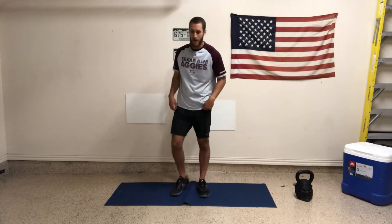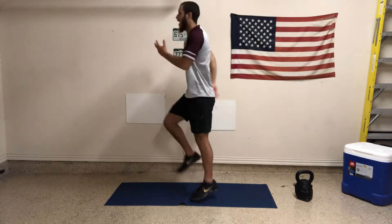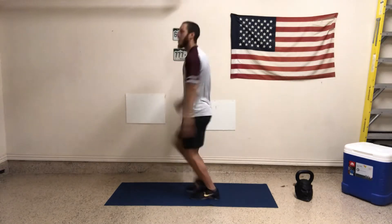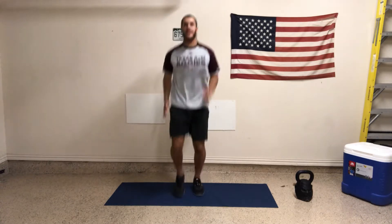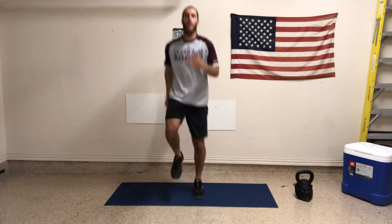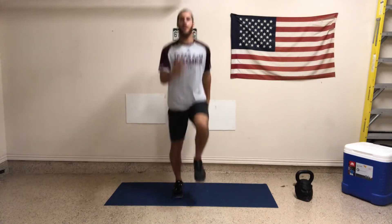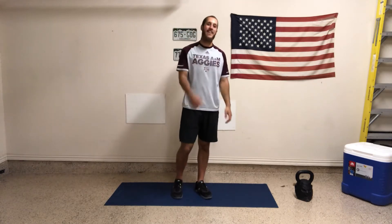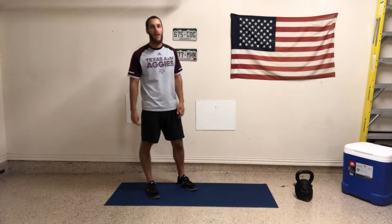We're going to move right into skips in place now. Similar to high knees or a jog, but now I'm just getting some tempo to it — just like I'm skipping to grandma's house. This is adding a little bit more tempo and coordination to a general warm-up rather than just jogging in place. Skipping seems really simple — kids do it — but it takes a lot of coordination, rhythm, and timing. I didn't know how to skip when I was younger. I remember being in elementary gym class and they were just harping on me. I had no tempo, so I had to find it and get back within my body. So if you don't know how to skip, guess what? We're going to practice it. We all get better at it.